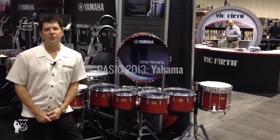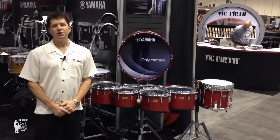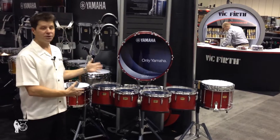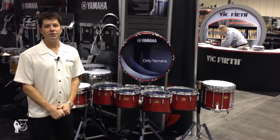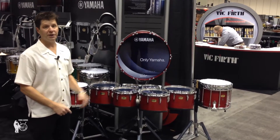Hi, I'm Joel Tetzla from Yamaha Percussion and today we're here at PASIC, introducing some new products for Yamaha Percussion. First and foremost, we have the new marching series of drums — the 9300 series snare drums and the 8300 series marching toms and marching bass drums.